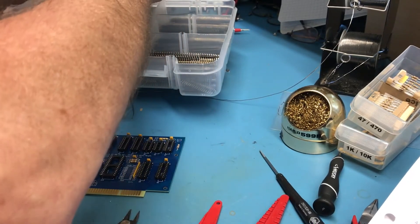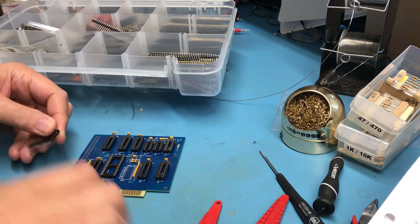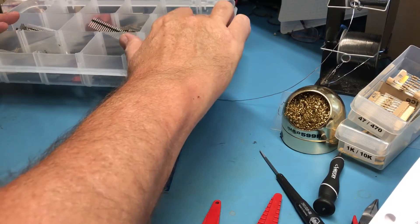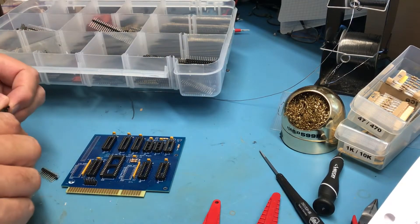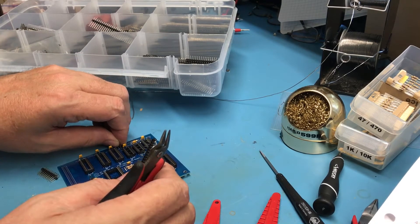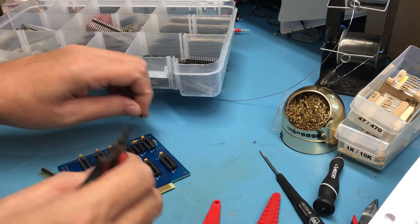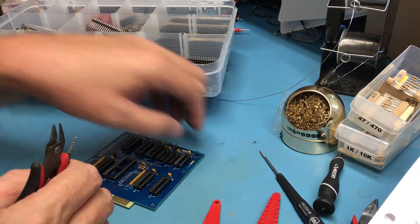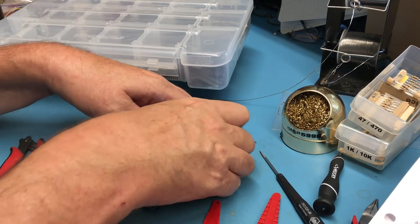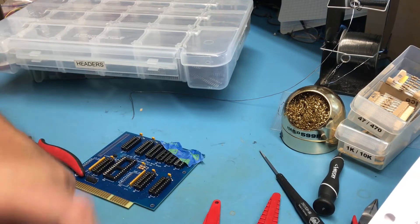This is kind of a catch-all of junk. There's a pre-cut 5-pin but it's missing pins — let me cut a 5-pin; this will go right there. I need a 2-pin, a 3-pin, a 3-pin, and a 2-pin. A bit of tape on these to keep them from falling out when I flip the board over.